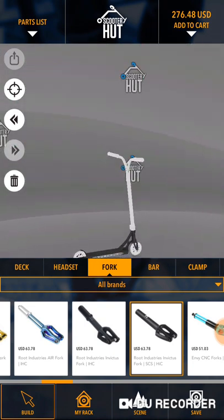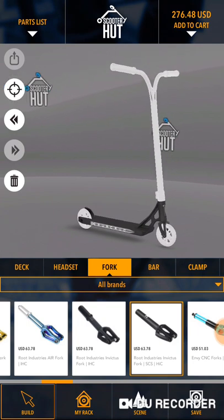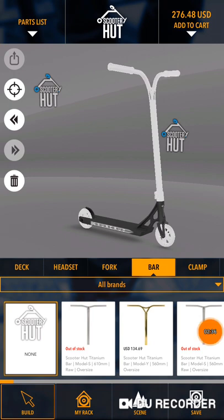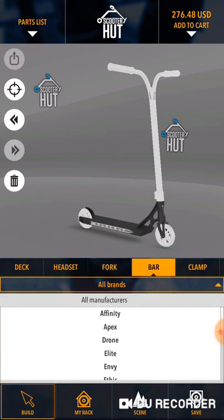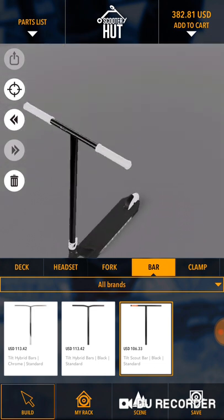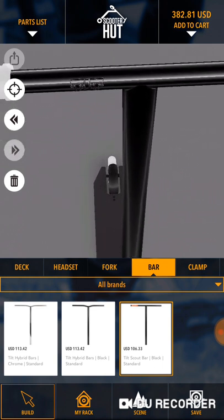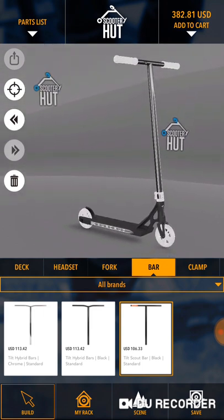Okay, that looks pretty straight. All right, now let's go to the bars. I'm thinking the Tilt Scout bars would be cool. The Tilt Scout bars — where are they? Okay, Tilt. As we can see, we have the Tilt Scout bars. I like how everything's looking, I really do.